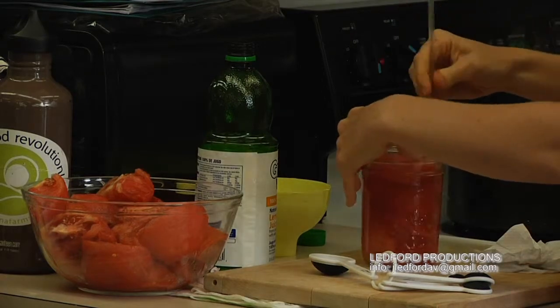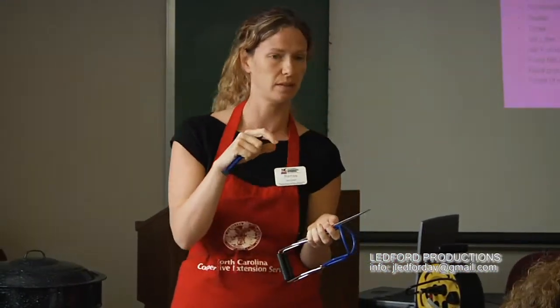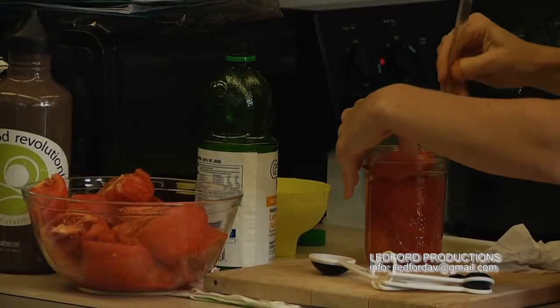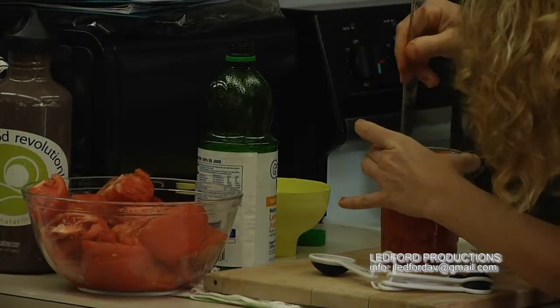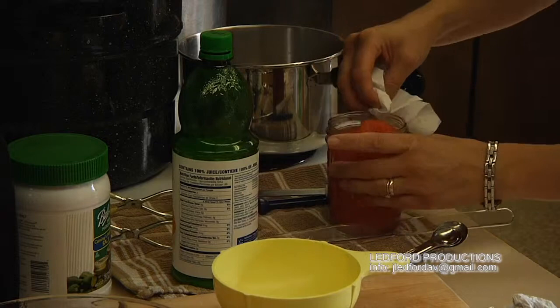When you pack vegetables in tightly you can get large air bubbles and spaces, which will result in a lot of air at the top of the jar — that's undesirable. So we want to make sure we get our bubbles out. Go around the sides, pushing them out of the way to release any big air bubbles. That looks pretty good.